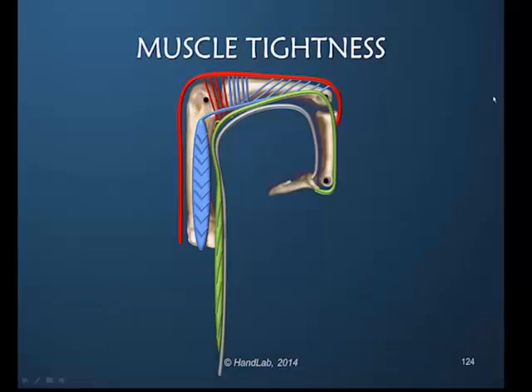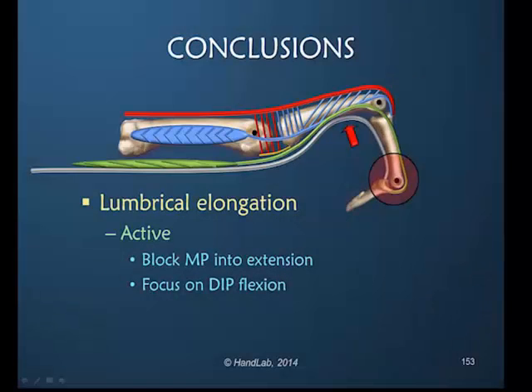The tension is not going to be obvious at the PIP joint but would be more obvious at the DIP joint. The lumbrical muscle must be active because the profundus must take the origin of the lumbrical proximally as part of the maximum elongation.